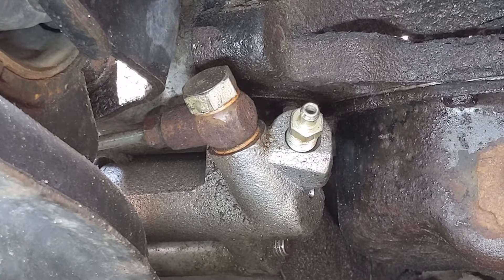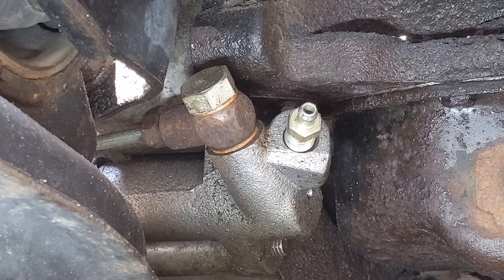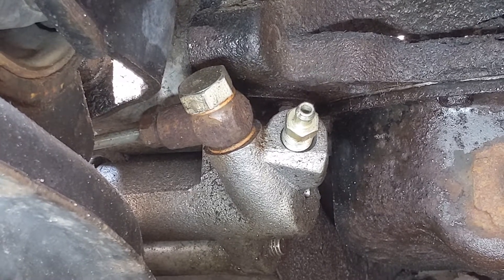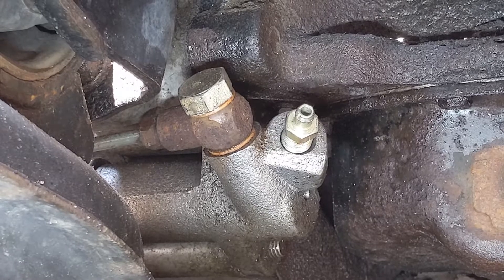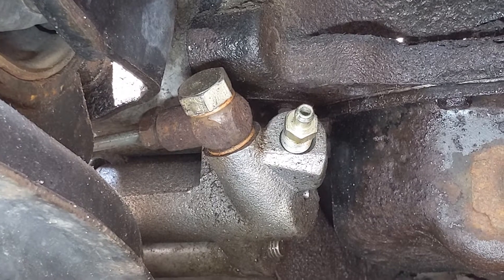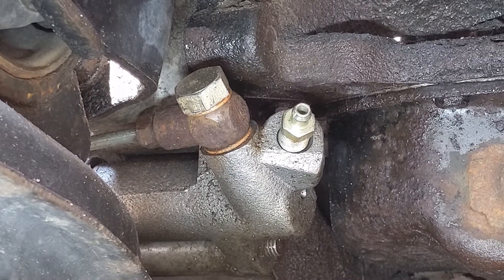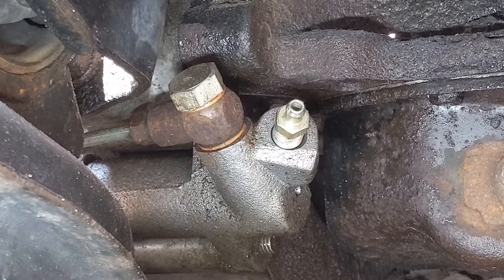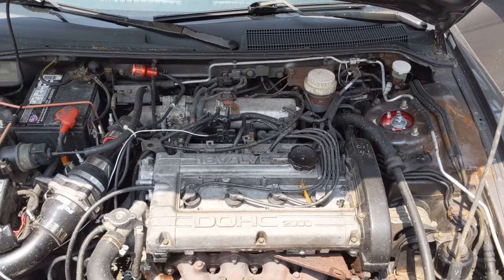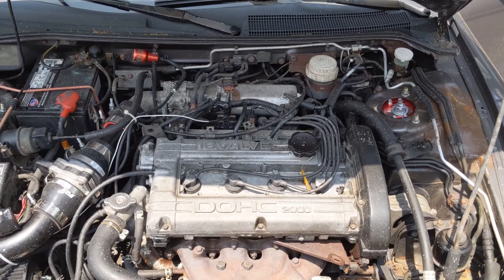It doesn't hurt to do this process a couple of times. Make sure you're on a level surface — I had a little air trapped in mine and after a second bleed everything was much better. Also check out the video on Jack's Transmissions explaining how to set up your master cylinder rod to make sure your clutch fully disengages when you press the pedal. Don't forget to like, subscribe, and comment below if you have any ideas for the next video.